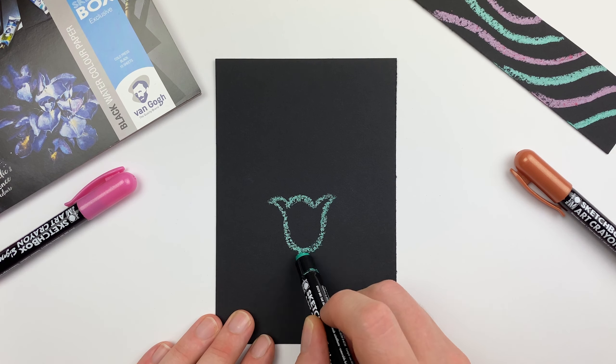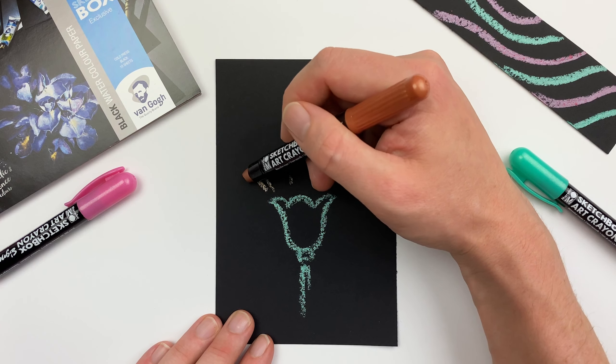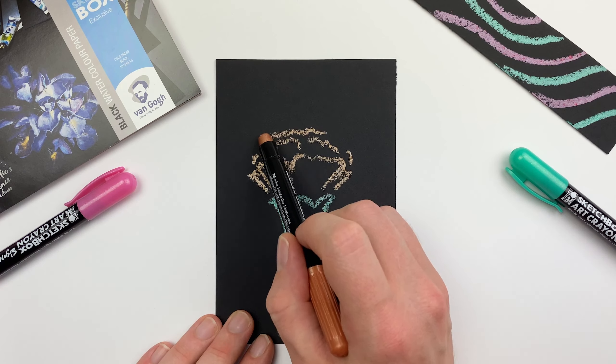Here I'm going to sketch in a loose carnation, really just focusing on the line and the overall shape of the flower. This is a great tool if you're into zen doodling or want to work on a more abstract method this month.